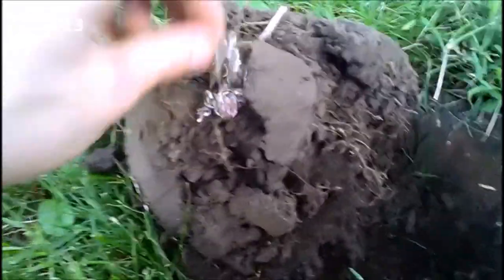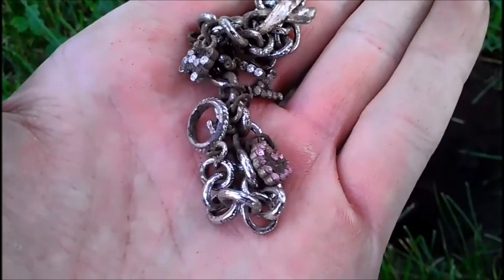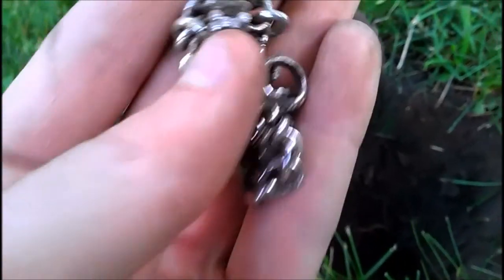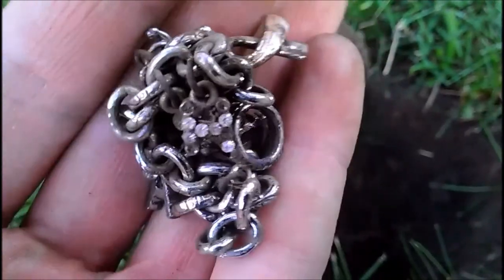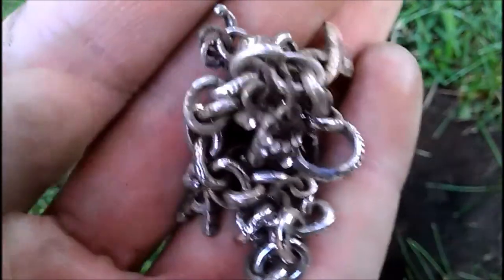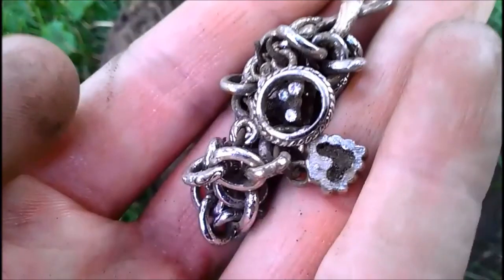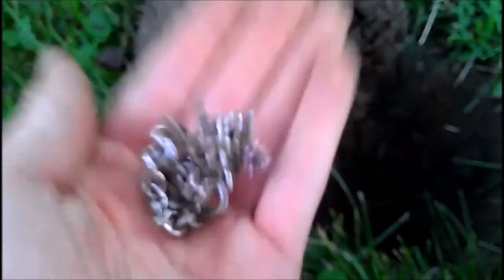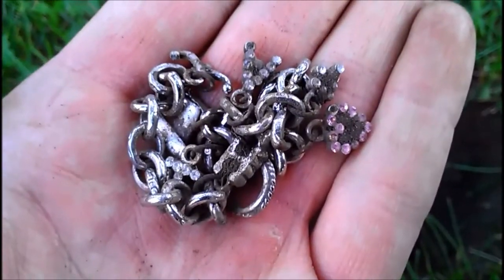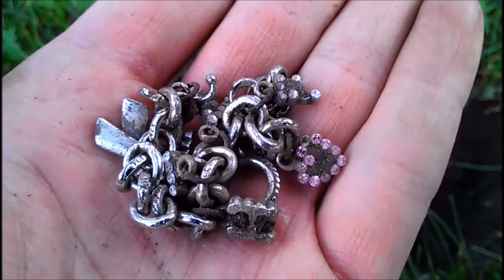Hey guys, Caleb here. Found this — wasn't even a couple inches down. Hoping it's a silver bracelet; I tried checking for markings but haven't found any yet. To me it looks too shiny — I think it's junk jewelry. Some of the stones, and you can see the corrosion up there by my thumb — it's fake. But it had me going; it had the low tone of big silver jewelry. If I find anything else that's old school I will let you guys know.